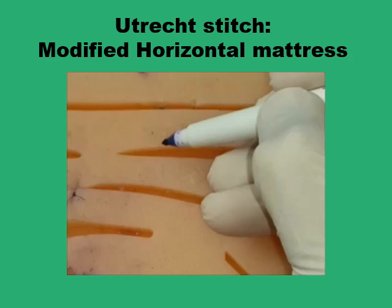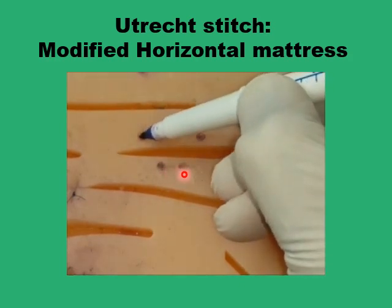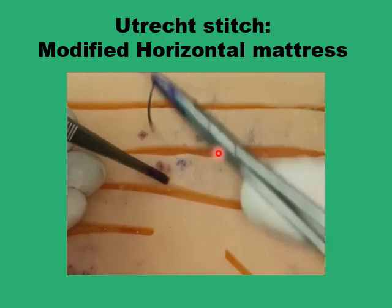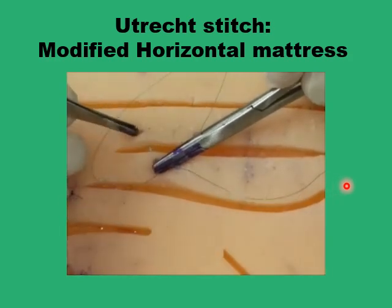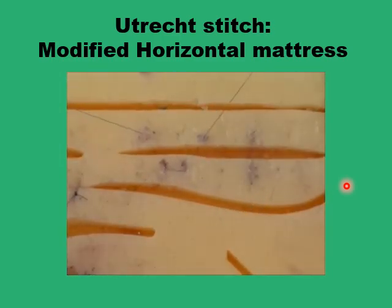Another simple modification to the horizontal mattress suture is the Outrecht stitch, where you change the shape of the horizontal mattress from a rectangle to a trapezoid. You have two points on one side of the wound that are closer to each other than the two opposite points. By having the suture line pass diagonally to the wound edge rather than perpendicularly, you spread the tension in a better way, providing improved dispersion of wound edge tension.